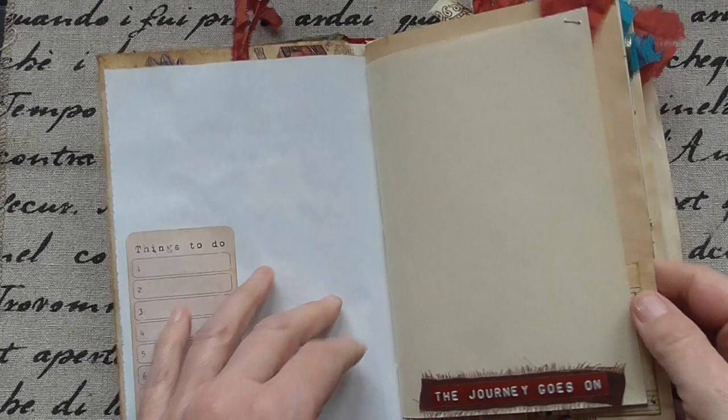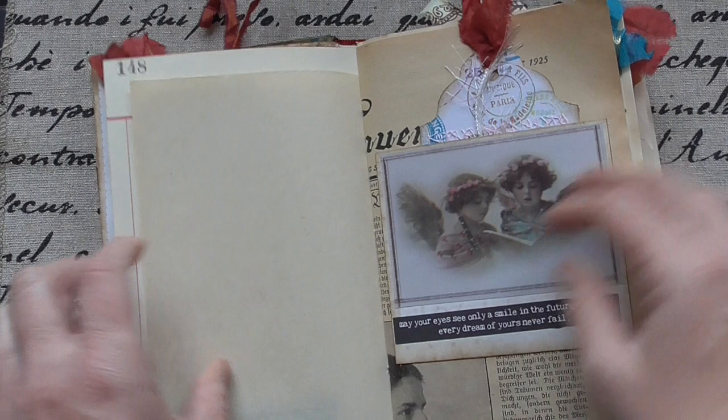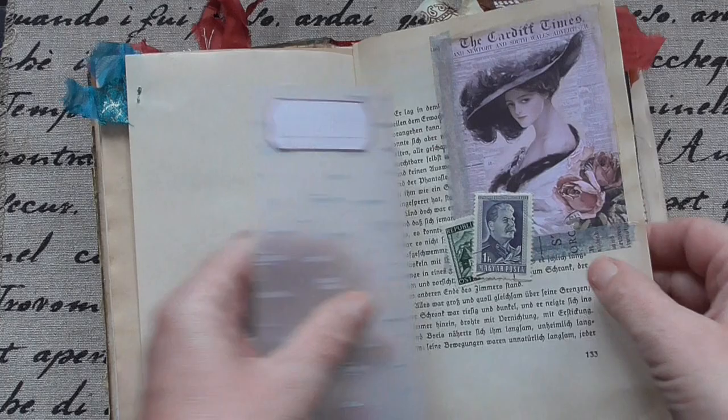Newspaper and postcard — an empty one, you can use it. Ledger paper — I love ledger paper. About the movies. And some pockets and tags. Angels. A quote. A transparent paper. And a little bit of silk here and there.